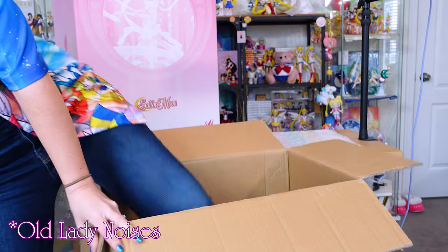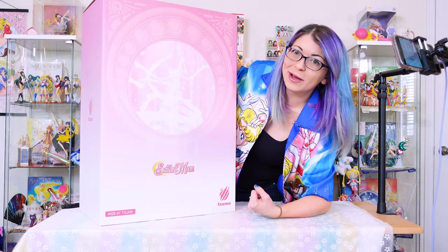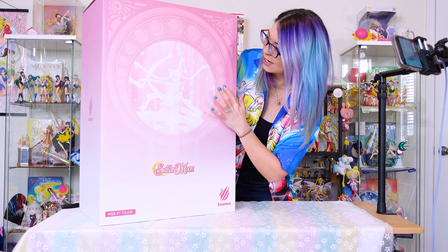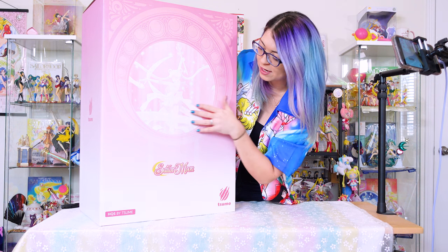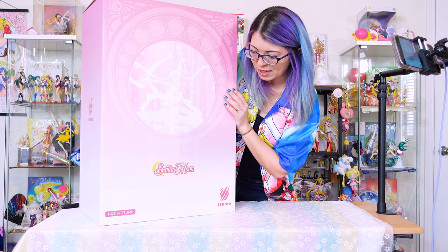I don't bend that way. I'm old. Okay, so that was fun. Alright, so let's go ahead and talk about this beautiful box that we see here. As you can see, it has the English Sailor Moon logo on the front.